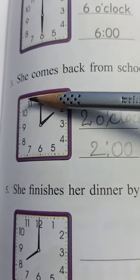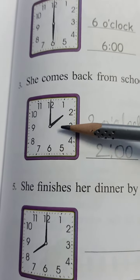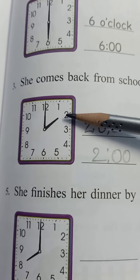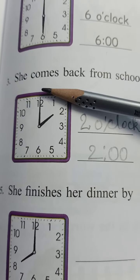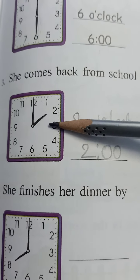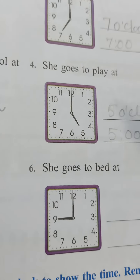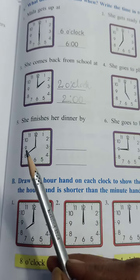Coming to the next, she comes back from school. The short hand is at 2 and the longer one at 12. So this is 2 o'clock. Now these remaining ones — she finishes her dinner by, she goes to bed at — you have to practice at home, children.